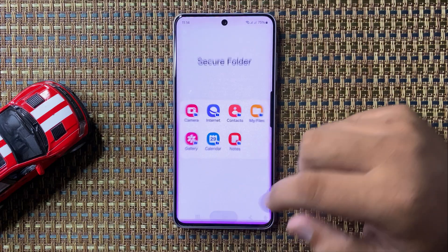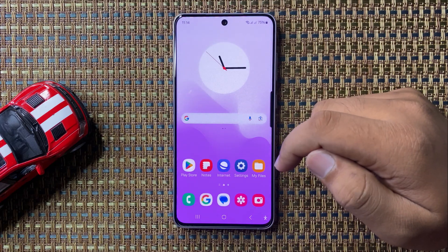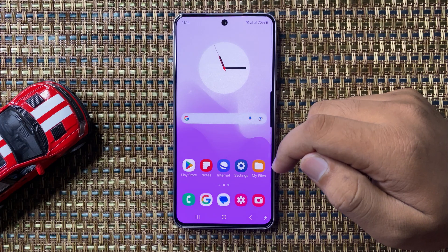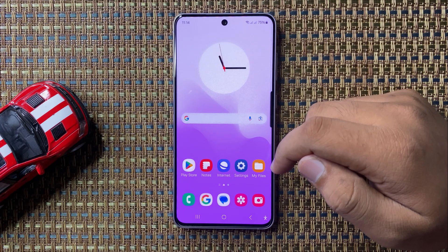Your Secure Folder will be created. That's how you can set up Secure Folder in Galaxy S24 FE. I hope you liked the video — thanks for watching.